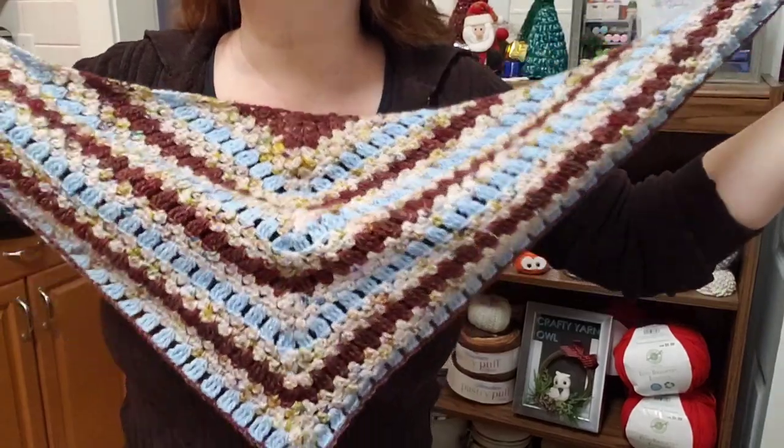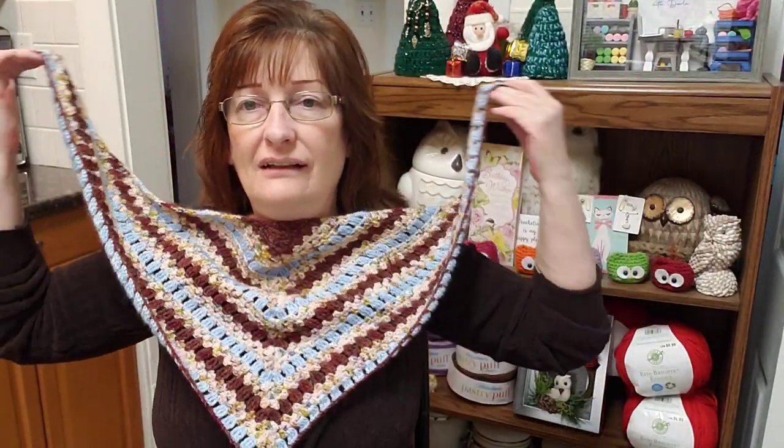I think it is so pretty. I love the hand-dyed yarns — so pretty. The owner of the shop, the lovely Denise, has offered my subscribers — so make sure you're subscribed — 20% off her beautiful hand-dyed yarns.